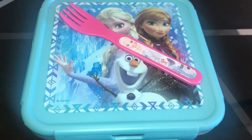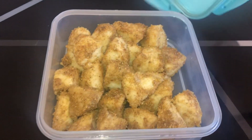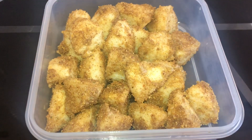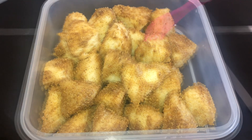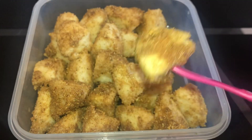Hi friends, I am going to tell you how easy and quick lunch box is ready. Let's see how many idli for lunch box recipe. This recipe is very useful for you to travel. Let's see how many ingredients are ready for lunch box.